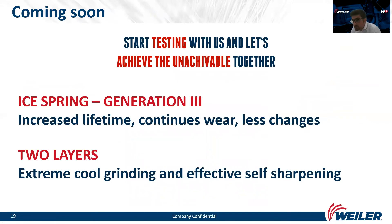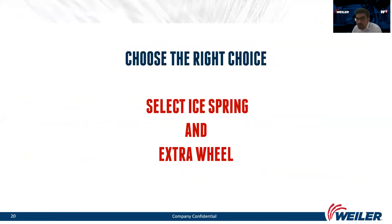I would also like to present what we expect in the field of spring grinding in the future. When we test together, we can achieve new goals. For the future, we can present Ice Spring Generation 3 and a two-layer design. In Ice Spring Generation 3, our goal is more increased lifetime, continuous work, and fewer wheel changes. In the two-layer design, we will have extremely cool grinding, effective self-sharpening, and very high productivity on high-speed machines. Thank you for your attention — I hope you took something new out of this webinar.